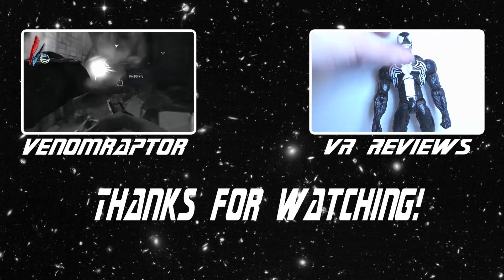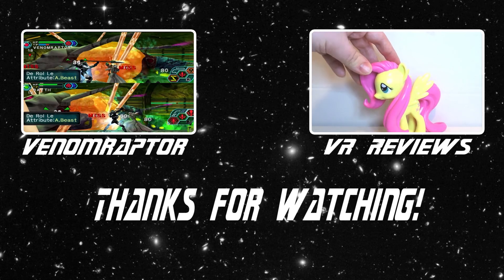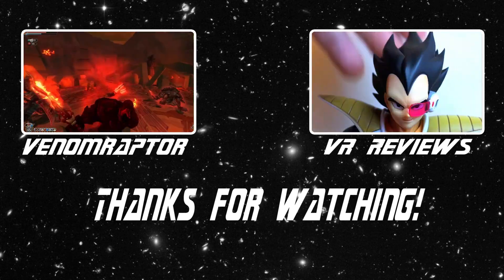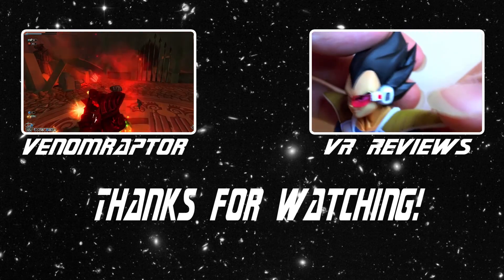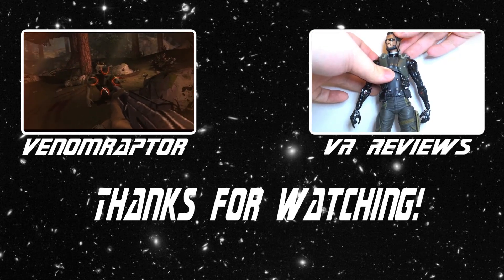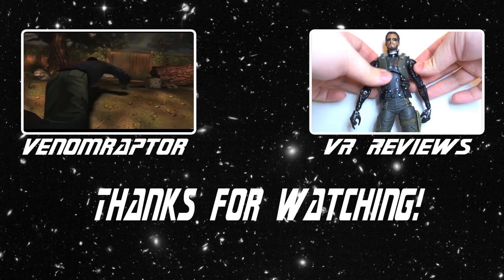You've just watched one of my videos. Feel free to like, comment, and subscribe if you enjoyed my videos. If you didn't, run away and never return. Also, feel free to check out my other channels — VenomRaptor for all my variety gaming content, and VR Reviews for reviews of various action figures and collectibles. Thank you, and goodbye.